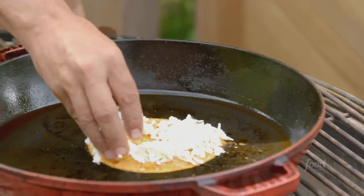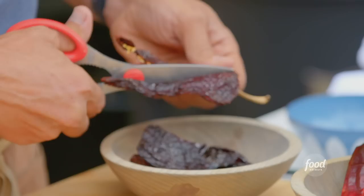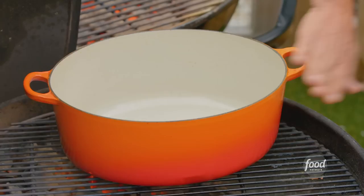Birria style taco. First things first, the chilies — we have ancho chilies, then guajillos, and lastly our little firecrackers, chili de arbol. I'm going to cut these in half — I did most of them already — and pull out the seeds to reduce some of that heat. We're going to put all the chilies in a dry pan with no fat over the heat to toast them.